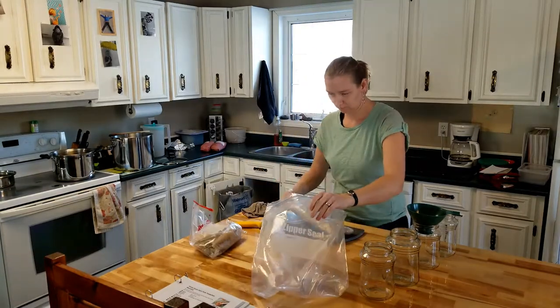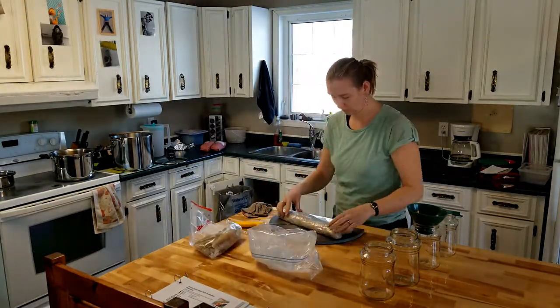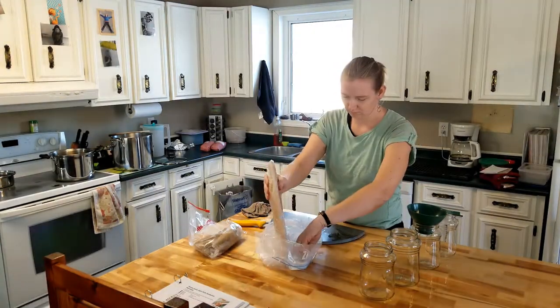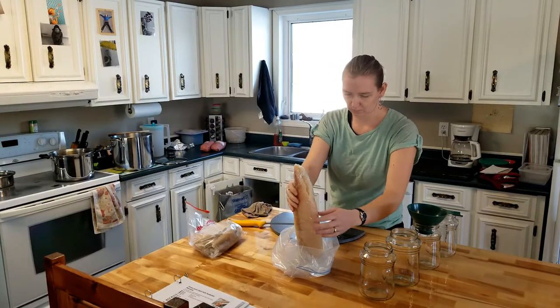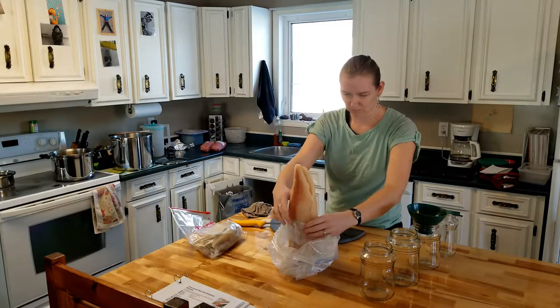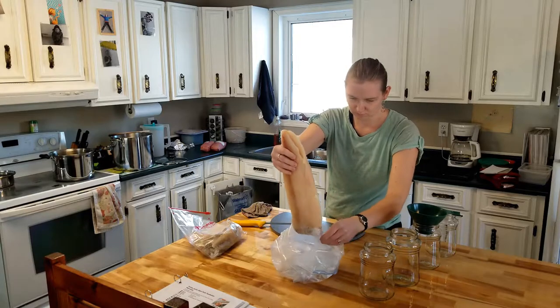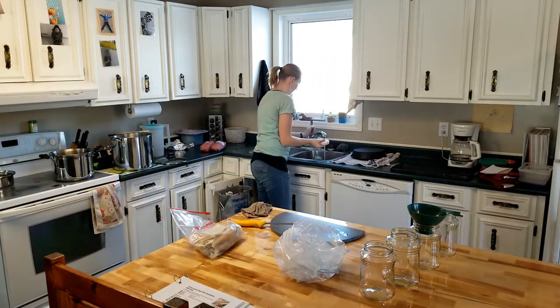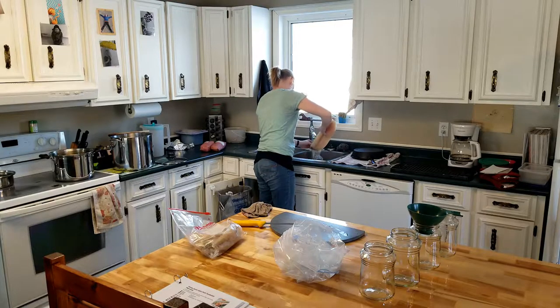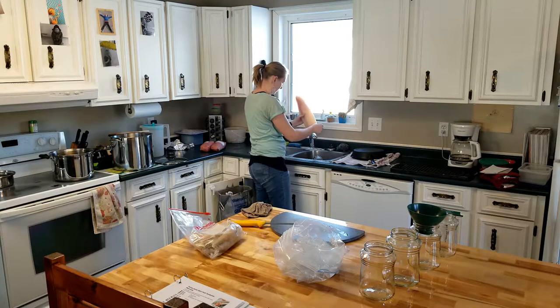Hey friends! Welcome back to Lydia's Plate. Today I am going to attempt canning fish. I have never done this before and I was apprehensive about how it was going to go. Things were a lot different than canning other items — the rules or instructions were quite different from canning vegetables — so I was very curious to see how this was going to go.